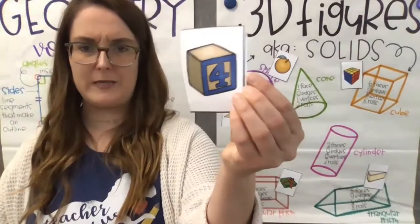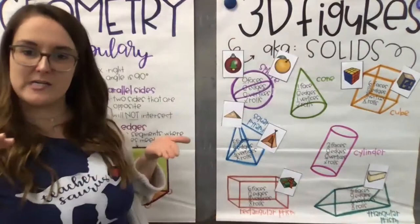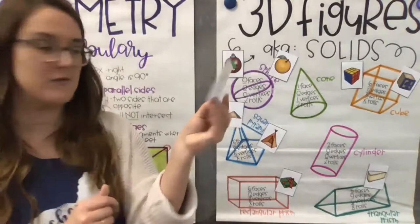Next is a toy block with the number four on it. What shape would this little block be? If you said a cube, you are absolutely correct. A cube is like the dice you drop — just a square box. A rectangular prism would be like these rectangle-type boxes. Next is popcorn in its container. What shape is it? If you said a cone, you're absolutely correct — it looks just like an ice cream cone.